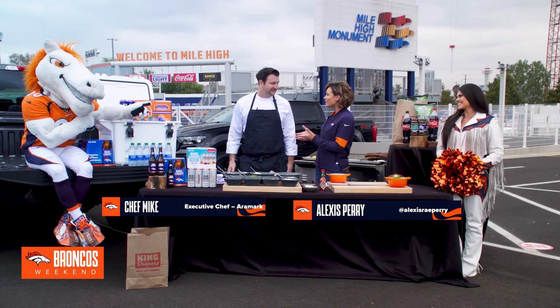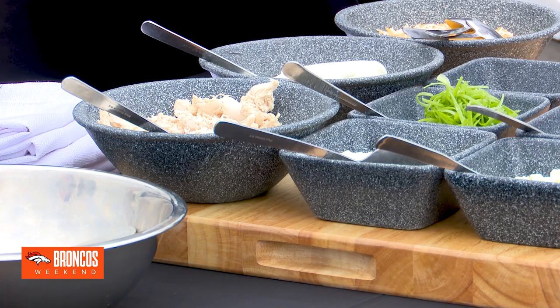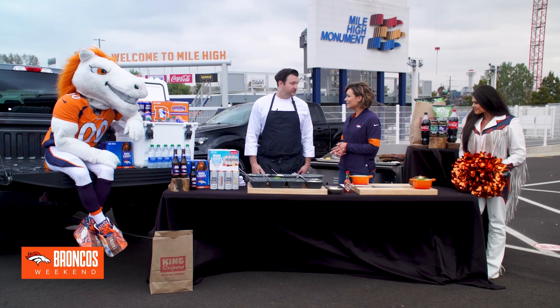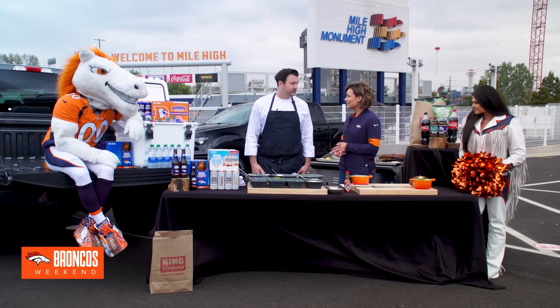Thanks so much, Matt. Here with Chef Michael — he's the executive chef of Aramark here at Empower Field at Mile High. He has a ton of really amazing ingredients because you have a really awesome recipe to share with us. What are we doing today? We're making buffalo chicken dip!